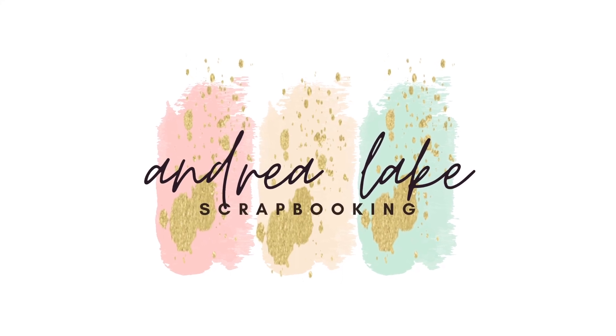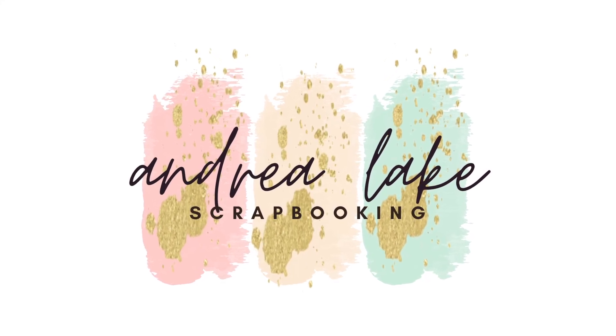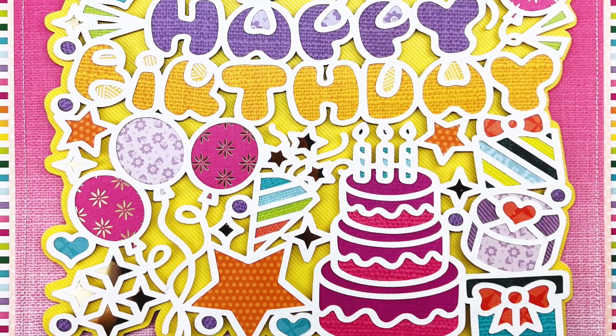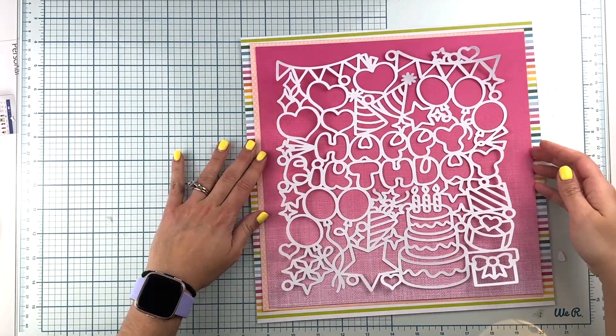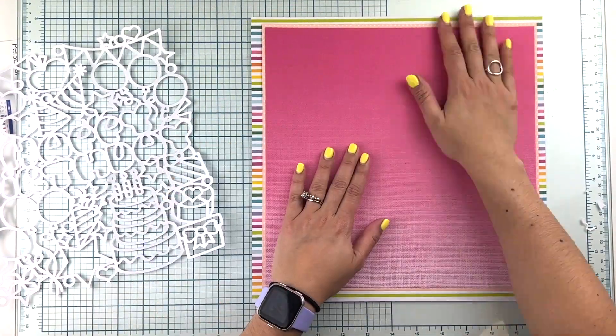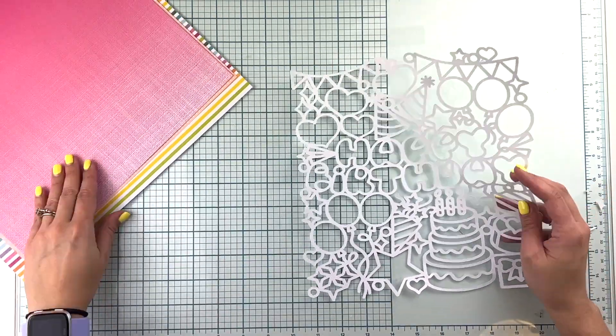Hi friends, this is Andrea Lake and I have a new process video for you today. I'm going to show you how I put together this happy birthday cut file layout. This is going to be mine and my daughter's new 12 by 12 table decorating sign for our birthdays.